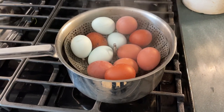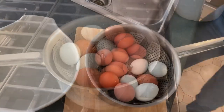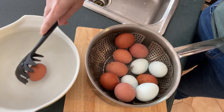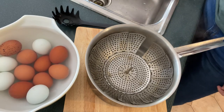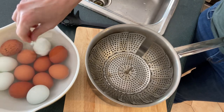Now I'm going to fish out these eggs and put them in a bowl of cold water. You can use ice water too if you want, but you don't need to. We'll just let those cool off, and then I'll take them out of the water and put them in the fridge overnight.